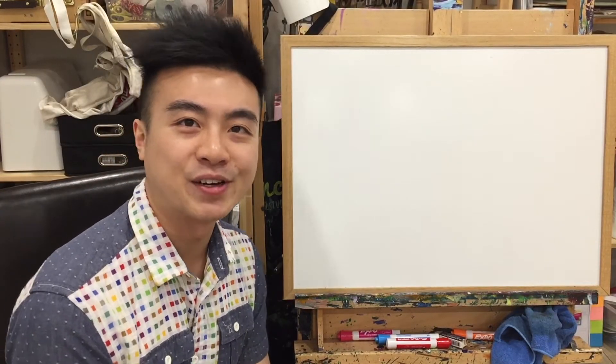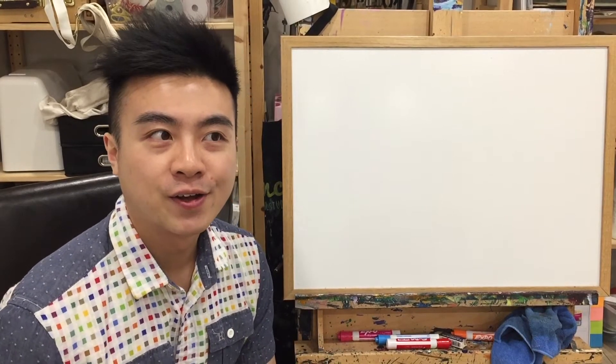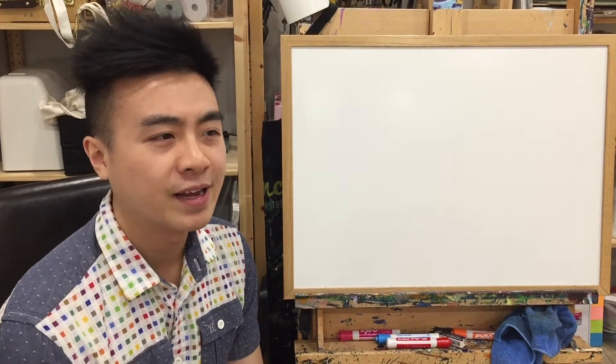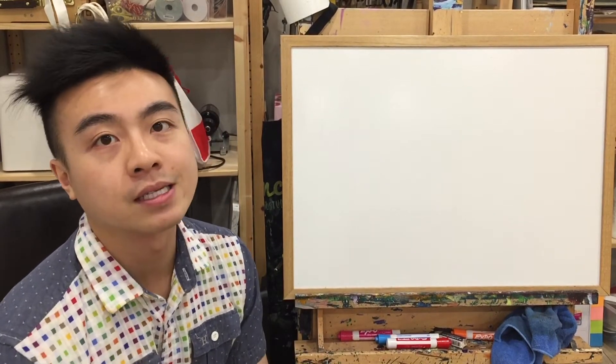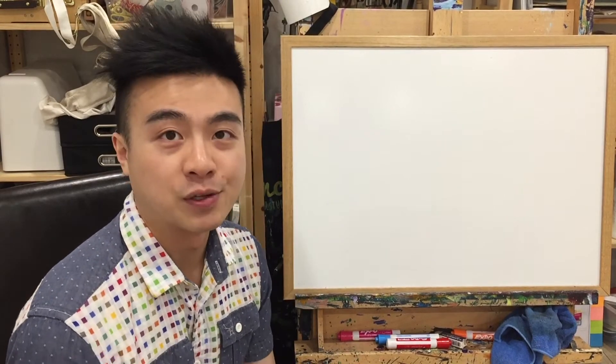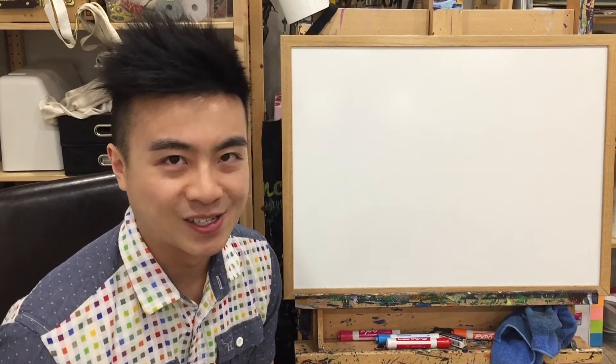Hey guys, welcome back to another episode of Pencil Teachers Drawing Stuff. Today's episode is about drawing a virus monster! Right now we have a virus going around and it's like a monster keeping us all in our houses, keeping the school closed. So I just imagined if it was a real monster, like we would go out and fight it or something.